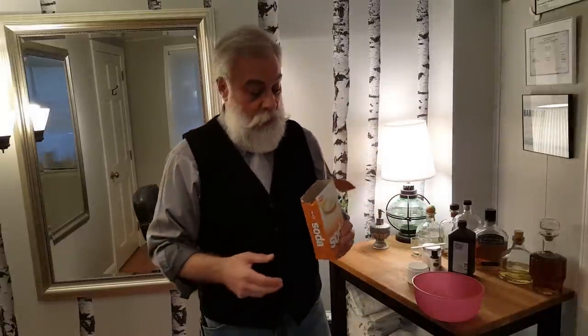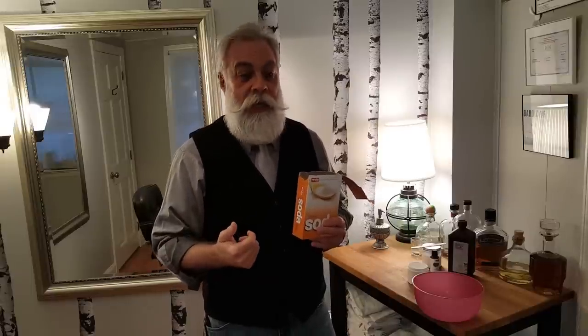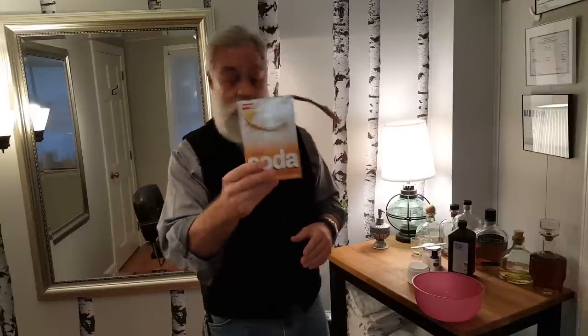If you eat Italian food and there's red sauce, forget about it — it just ruins your beard. So I developed something that brightens the beard, it neutralizes any colors, and it's something that I would use about once a week. Baking soda is number one.